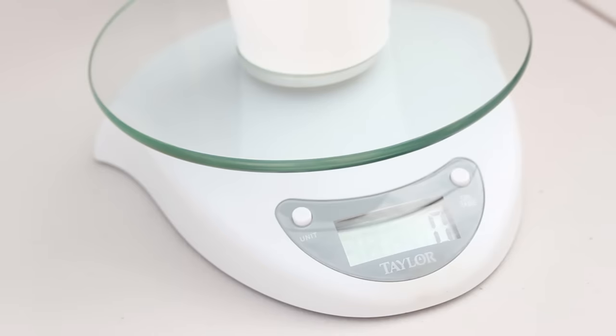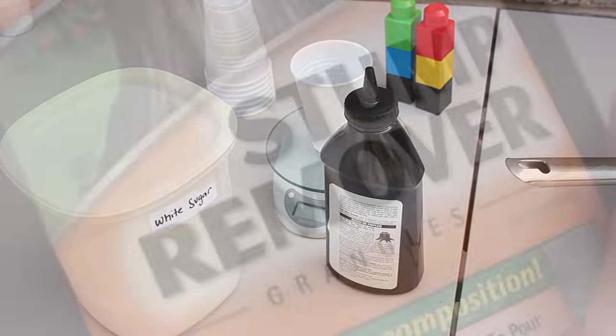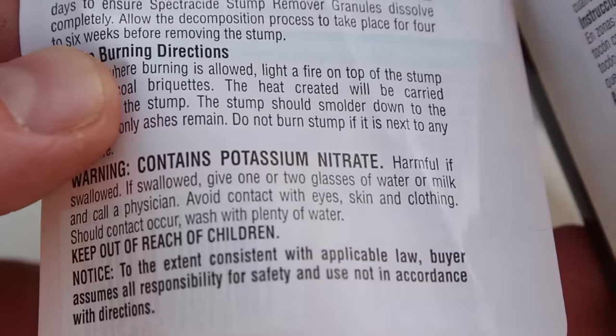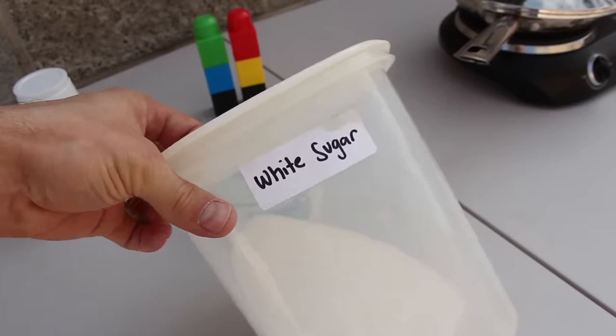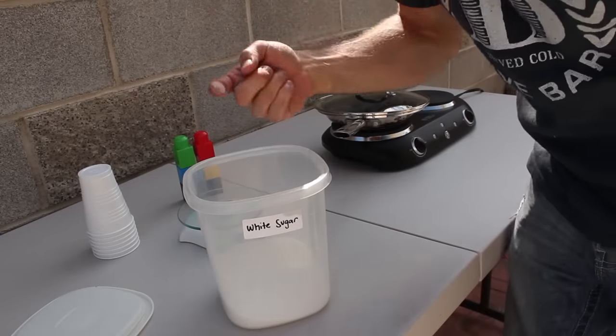When the scale has zeroed out the weight of the cup, I'm ready to measure portions of these two ingredients. The black bottle is a stump remover from the garden section of a local hardware store, and I'm using it because it contains potassium nitrate — and according to the MSDS, it contains a lot of it. The second ingredient is plain white table sugar, and I couldn't resist a little taste before investing it into this experiment.